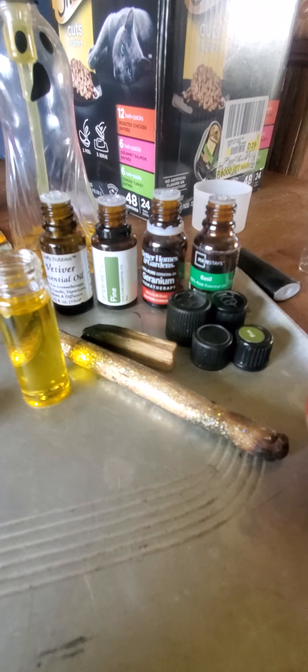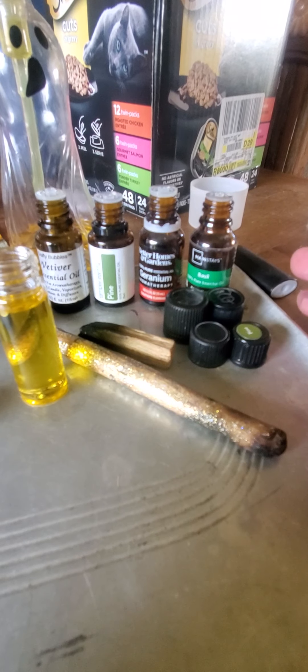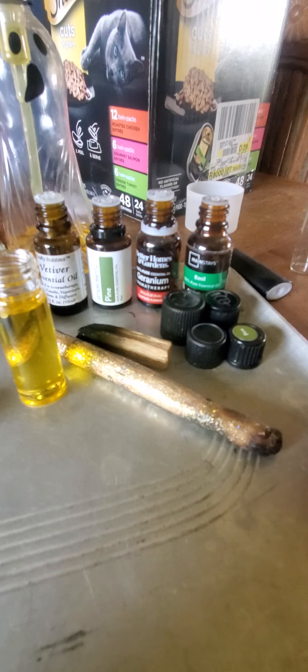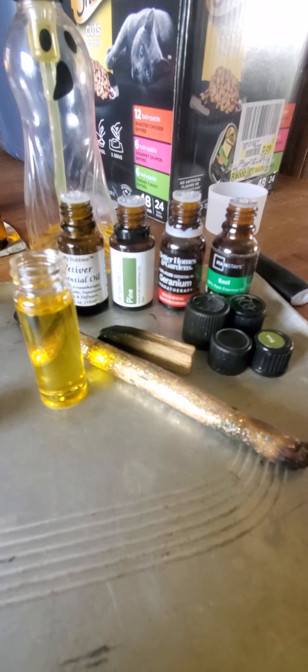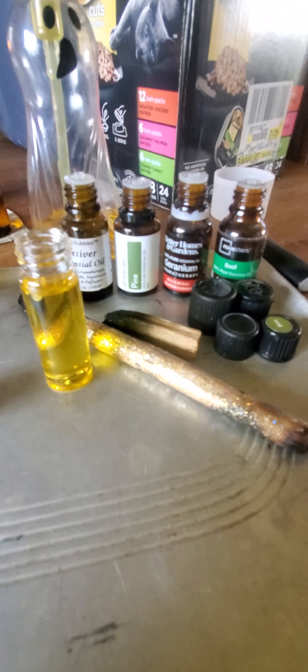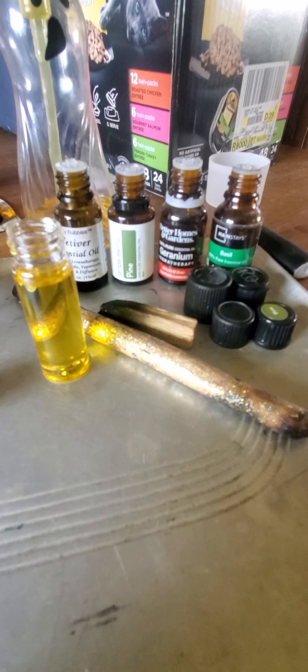What I used is basil, geranium, pine, and vetiver. I would use sage, but I am out of sage — I don't even have any to burn through the house. I've been smudging the hell out of my house and now I don't have any more. I don't even have any more sweet grass. But anyway, that is what I used to put into my oil.